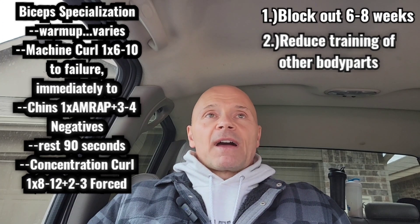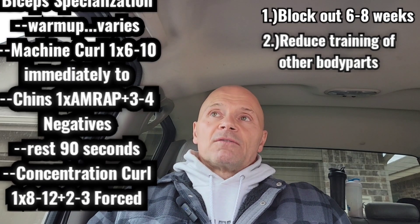So to recap those two things: we've blocked out six to eight weeks of focused time, and we've decreased all other workouts. I'll do one exercise each for my other body parts, then a dedicated bicep workout plus maybe some smaller body parts like triceps or calves — two workouts each week. In the course of a month, I'm only training all other body parts about four times, but each week I'm hitting those biceps hard in a dedicated workout.